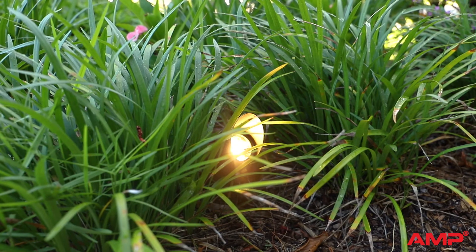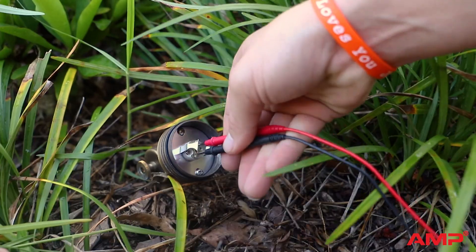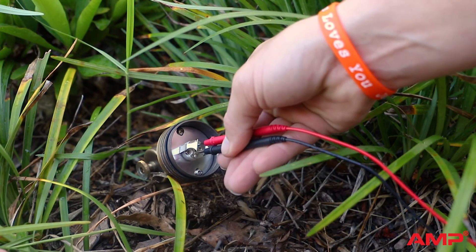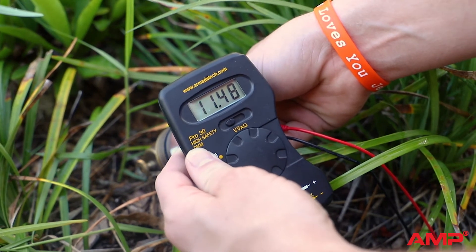The last spot to test is the fixture socket. Remove the bulb and insert one probe into either side of the socket. If you see a reading of 12 volts, then your system is operating normally and all your connections are secure.